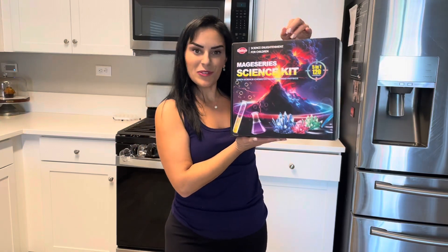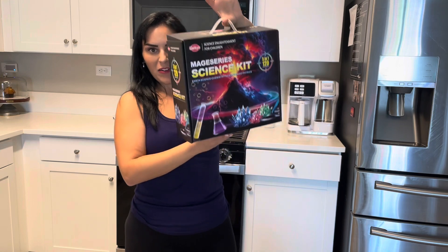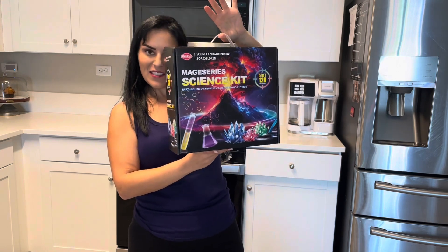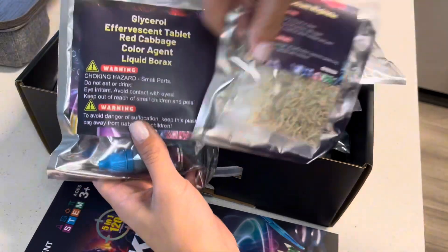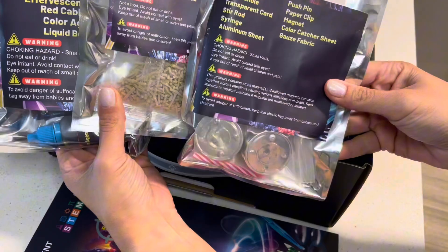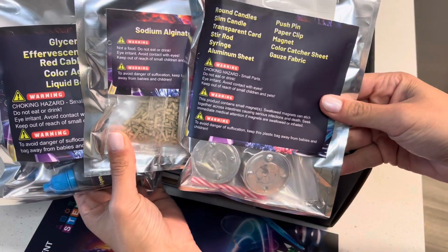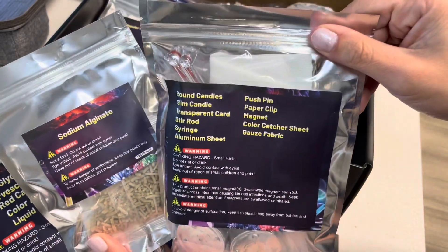I got sent this science kit to review so let's go ahead and check it out. I love the convenience that it all comes in this nice easy to carry kit. Everything comes in very clearly labeled individual packages so it's definitely easy to figure out which package goes with which experiment. I love how simple this is to use and I love that it comes in resealable packages.